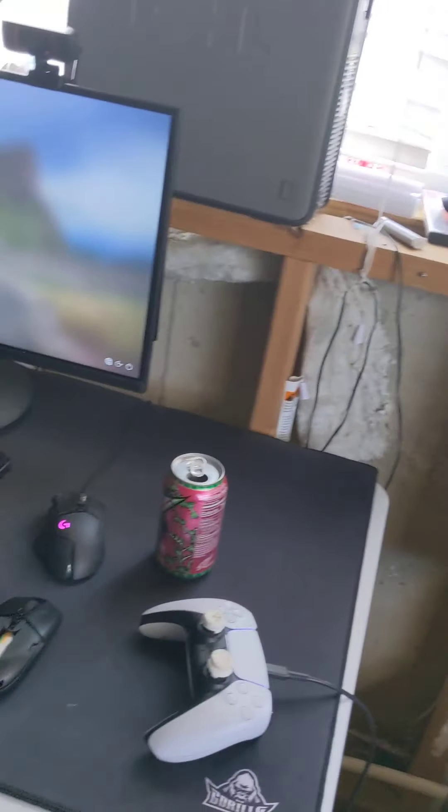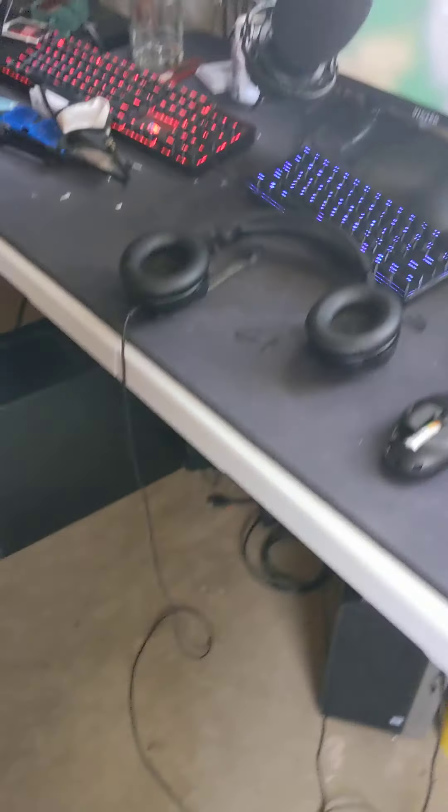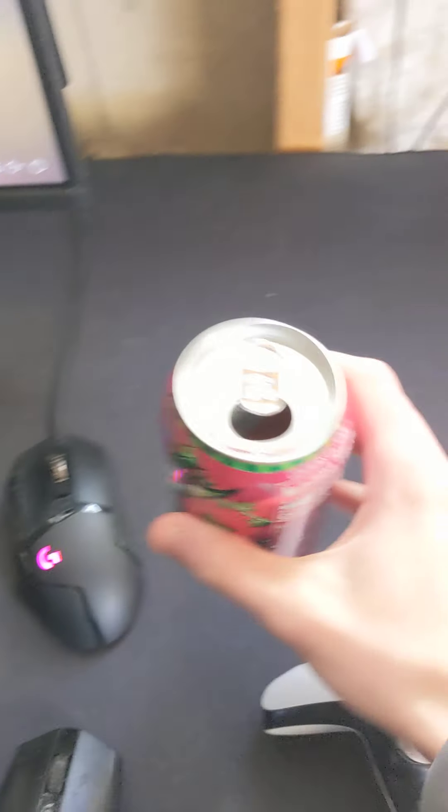What's going on everyone, it's me chilling out with a setup tour. I'm just gonna start off with the cheap stuff — the stuff that no one really cares about — then move to the good stuff. Here I got a soda can; I drink a lot of soda, don't judge me.